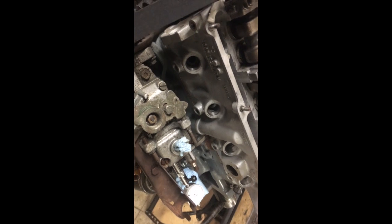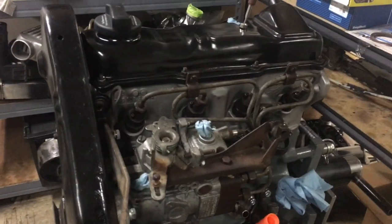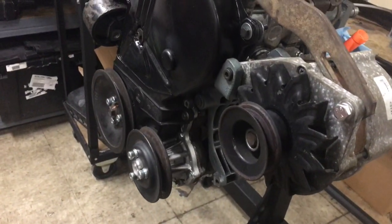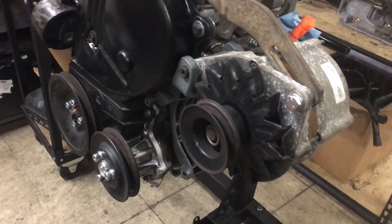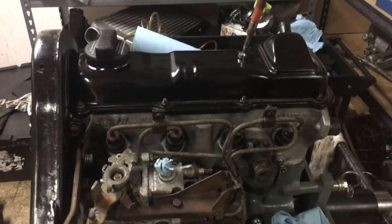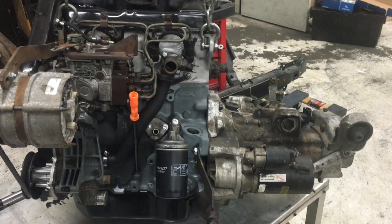We're going to continue on — get the injectors in with new heat shields, get the lines on, get the valve cover on, and really seal up this motor. As you can see, we're making some pretty decent progress. It's going to go in the car pretty soon. We're still working on a budget AC delete, but I think we've got that figured out. Stay tuned — before you know it, this thing is going to be in the car running like a champ. Looks like the only thing left is to put it in the car.